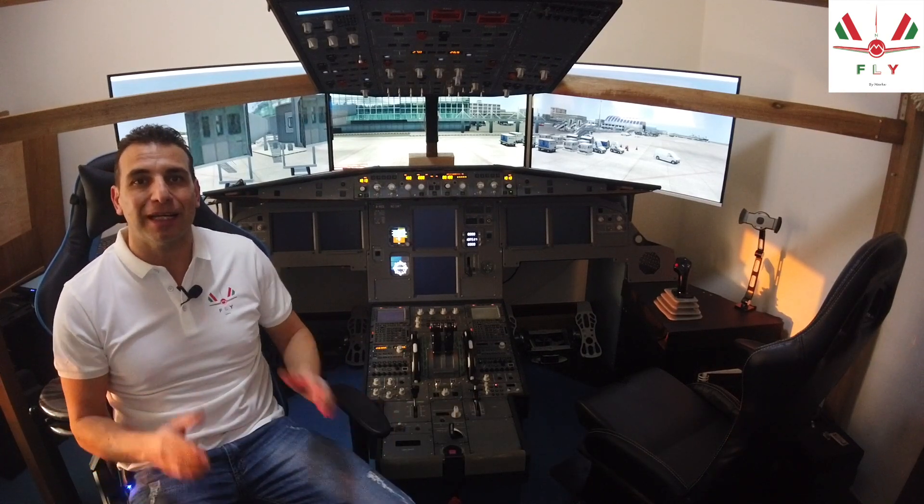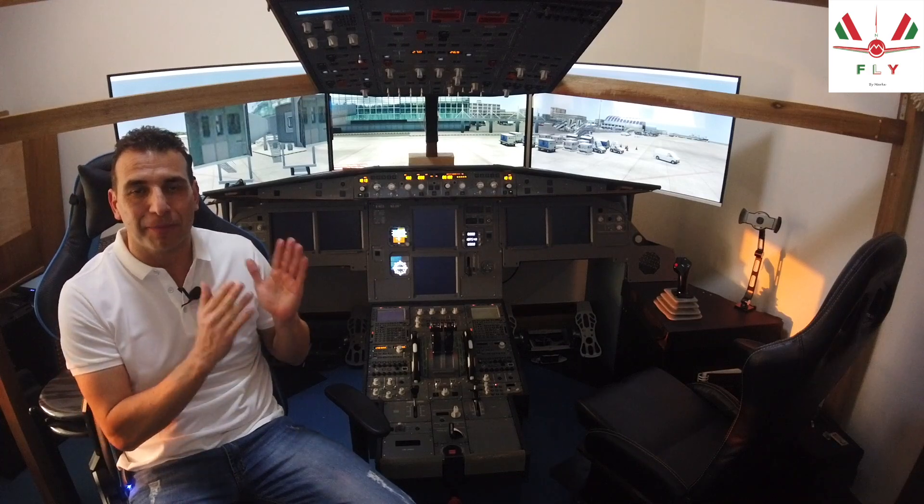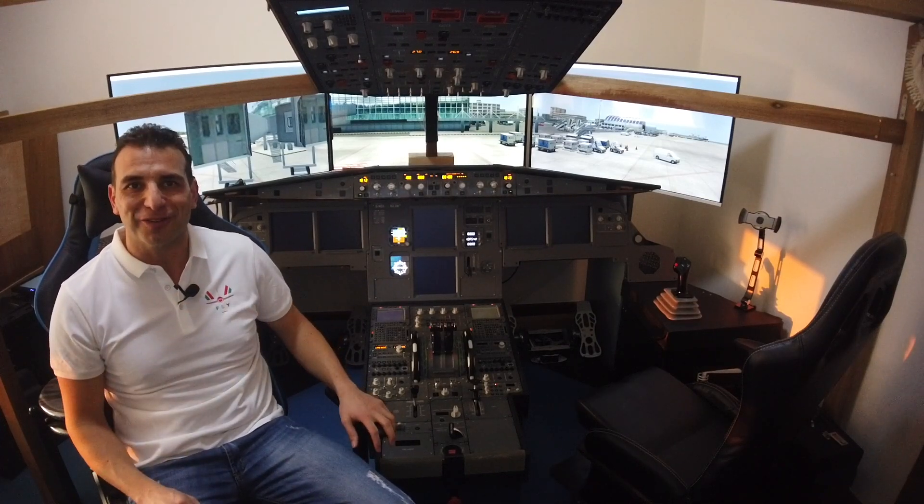Hello everyone and welcome back to FlyByMark channel. Today we are going to review how to start the Airbus A320 from cold and dark condition. But what does it mean cold and dark? This term tells us that the aircraft is at a parking stand, not electrically supplied.